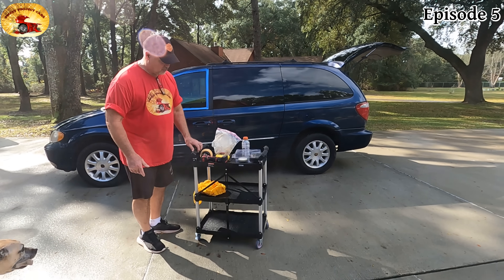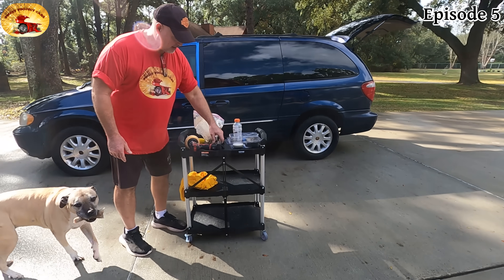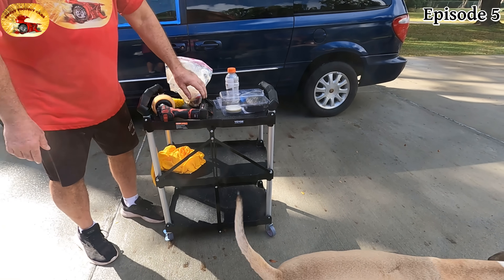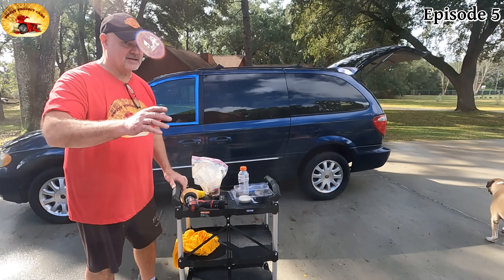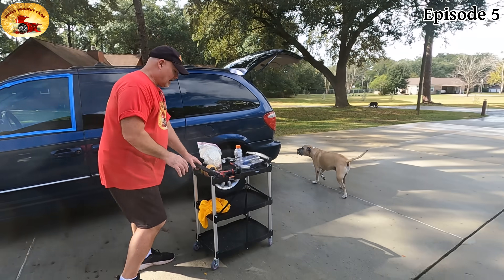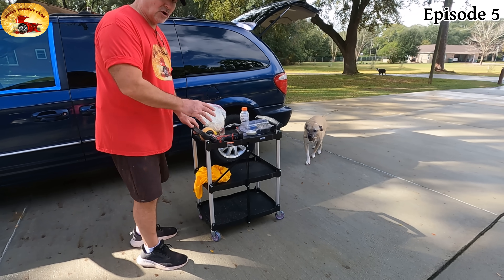I can put all my stuff on this, wheel it around — it's got a handle right here. You can lift it up and it'll fold right up, with a velcro strap that keeps it folded. You can hang it out of your way. I can put my buffers on it, wash the vehicle, put the soaps on it.